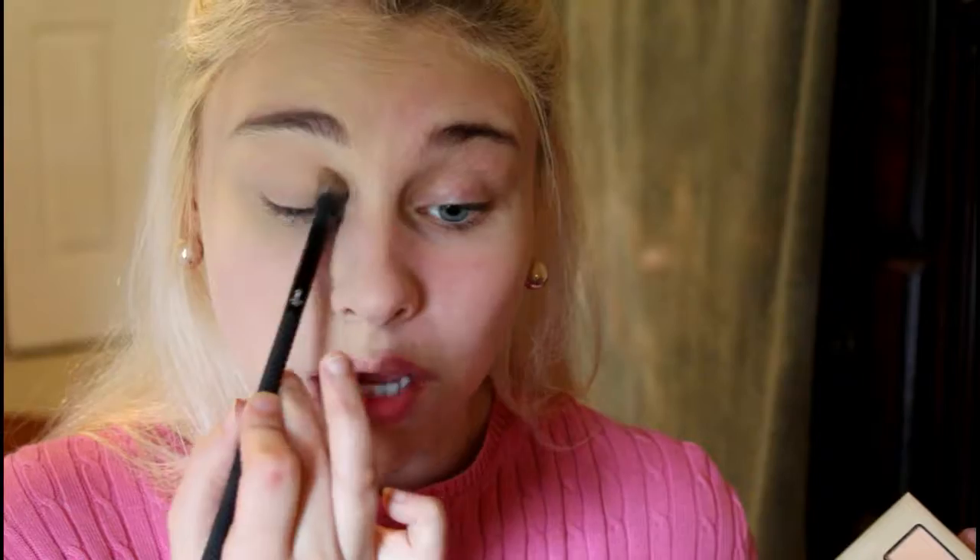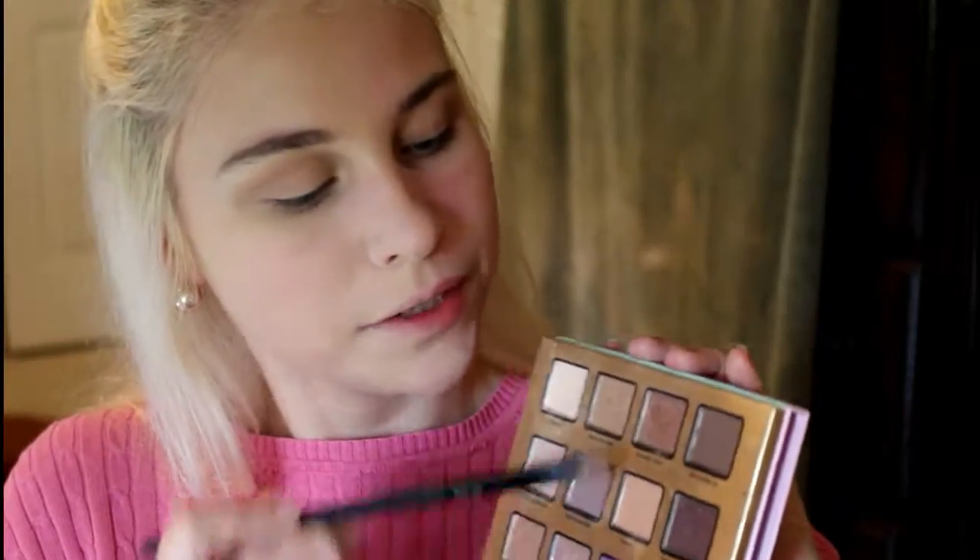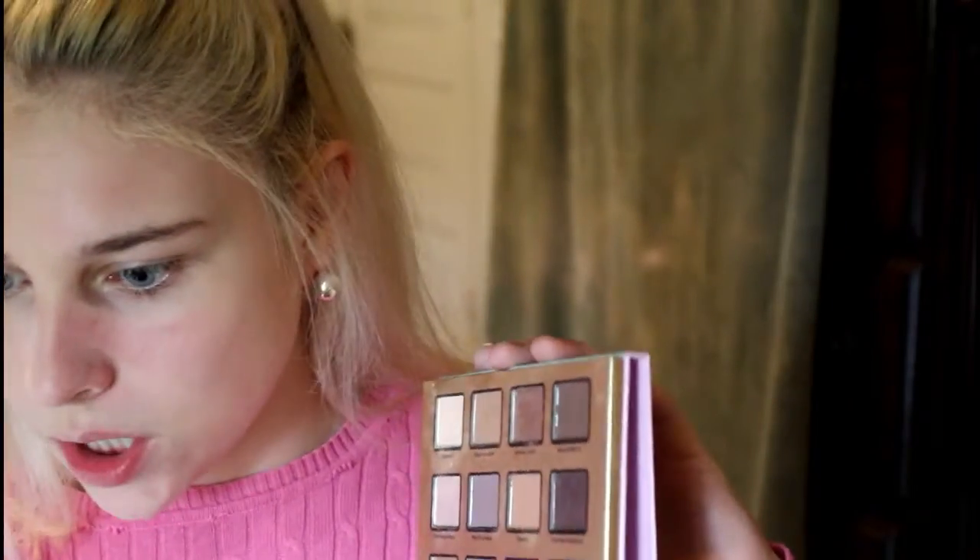I'm taking Dulce de Leche and putting it on my crease — I freaking love this transition shade. Now I'm taking Mint Chocolate and putting it on the lower part of my crease, just right under where I put the other colors, blending it back and forth. Then I'm deepening it with Almond Mocha on the outer V of my eye. Next I'm taking Honey Lavender all over my lid, then using Almond Mocha again on a little brush to blend around the edges and soften things up.